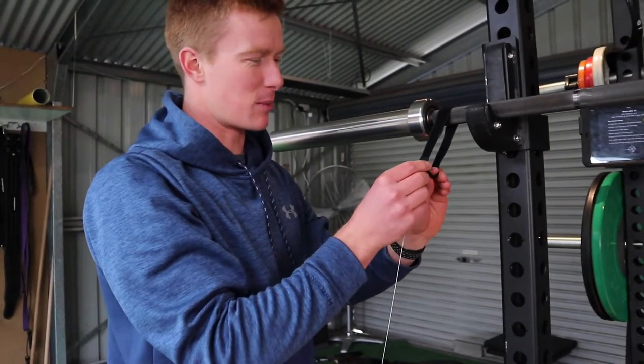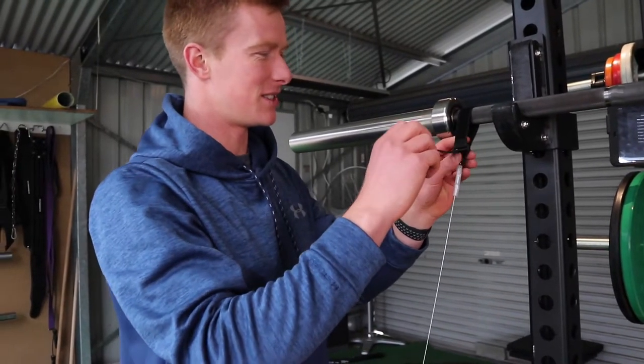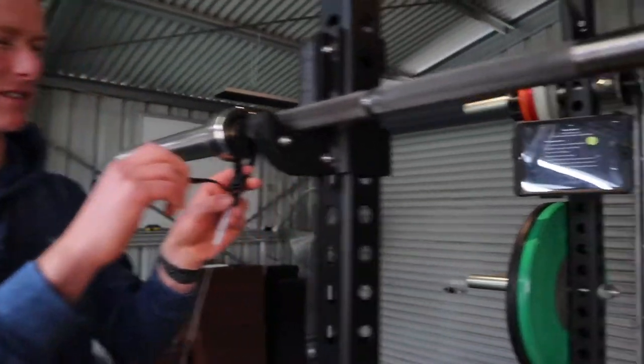It can be really useful when we're doing explosive work, and we want to have an emphasis on moving the bar with intent and moving it with speed. And this is what it hooks up to, obviously.